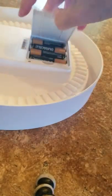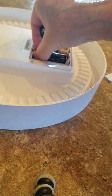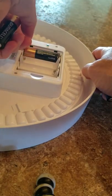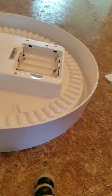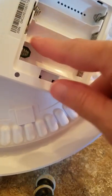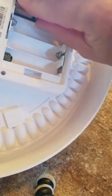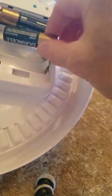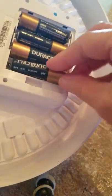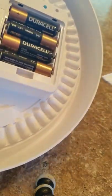Easy to change the batteries. Flip it over — it takes double A's. Ignore the name of the batteries I have in here; not a sponsored video. If you're new to this, you can look for the little insignia to tell you which battery is positive or negative, or you can look for the little spring — that always means negative. So if you didn't know that, there's a battery hack for you. Make sure they're down, then put the cover back on.